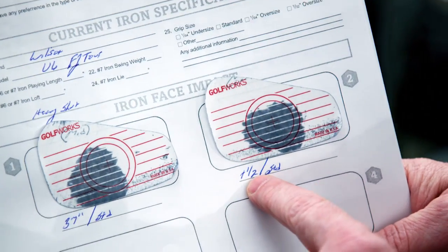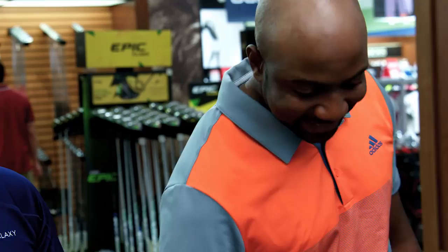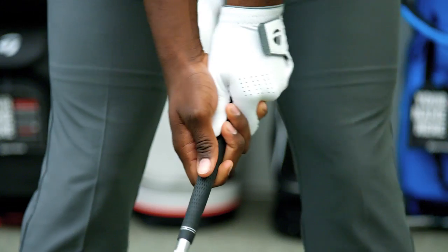Let me show you this shot. Having a land angle like that allows you to go at pins that other players can't. Trust the shot and pull it off.